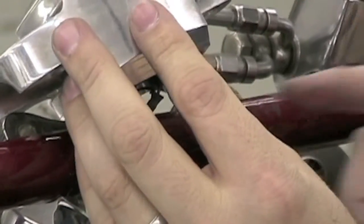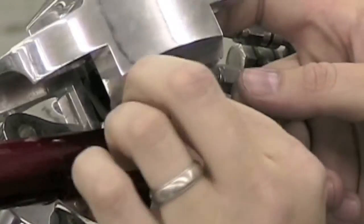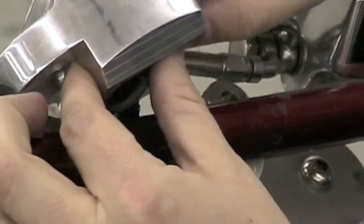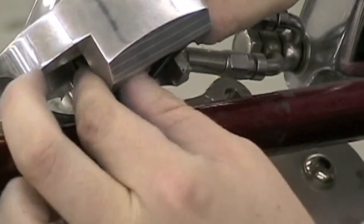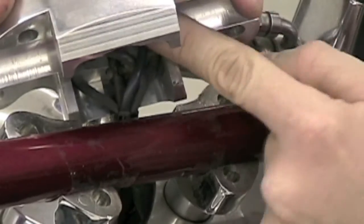Next, we replace the speedometer back into the housing. While replacing the speedometer in the speedometer housing, we need to pay special attention to the wires. When we go to clamp this back down on the handlebars, we need to make sure that the wires are out of the way and none of them get pinched.